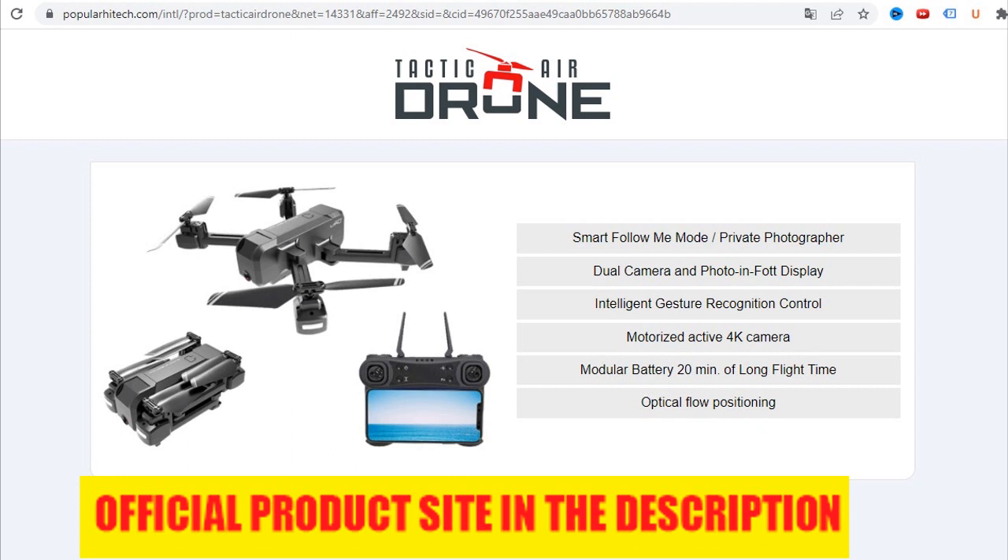The Tactic Air Drone mobile app allows plotted trajectory flights simply by drawing the flight path on the mobile screen. Using a tested three-dimensional folding technology, the lightweight Tactic Air Drone folds to 30.6 x 8.5 x 6 centimeters for transportation in its easy carry bag. This classic three-dimensional folding technology is designed not to affect flight stability, even after thousands of folds.